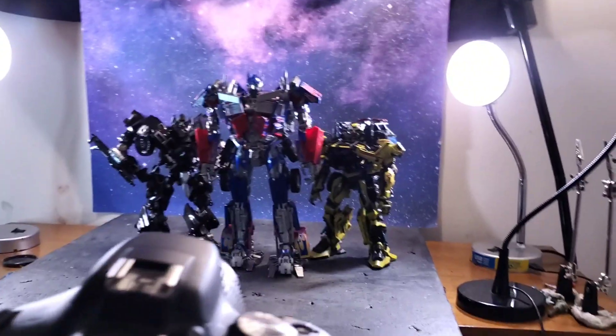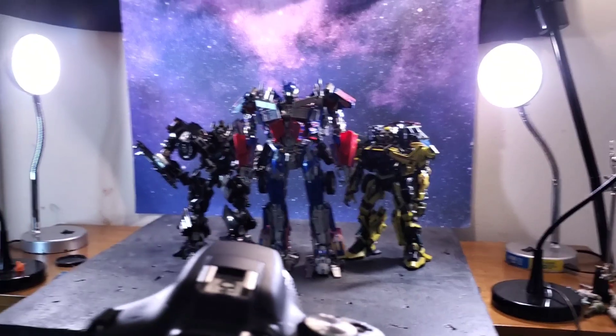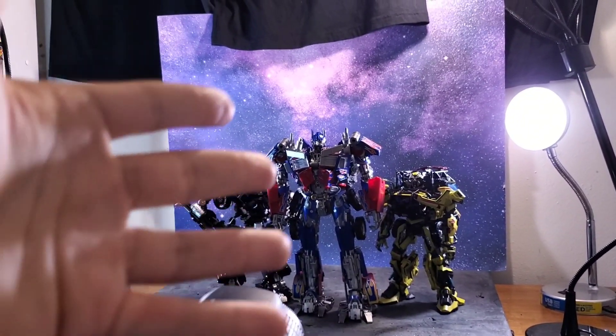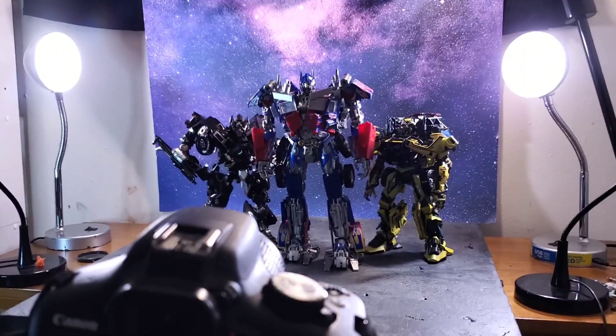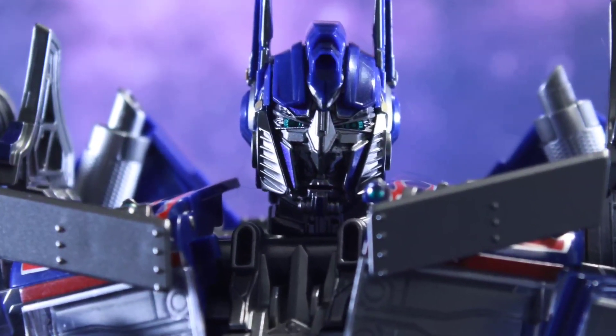I guess I'll call this video 'thoughts on third-party movie masterpiece figures' and me describing the shot right here. Yeah, guys, I hope you enjoyed me rambling, and I'll catch you next time. Congratulations, you have made it to the end of this video.